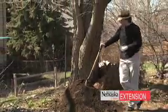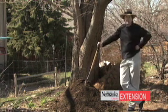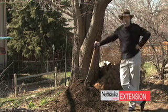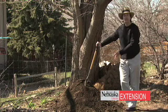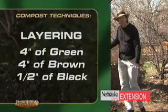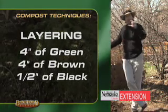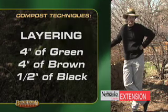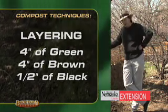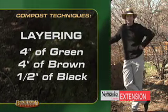As you can see, this material looks pretty good — not really that much different than the municipal material. It probably needs another couple of weeks to finish out, but it's pretty close. So how did it get to this point? You need to get the concept of thinking in layers: about a four-inch layer of green material, on top of that a four-inch layer of brown material, and then a thin one-half-inch layer of black material. Just keep repeating that until you've used up all of your raw materials.